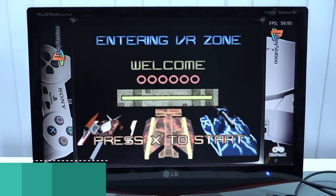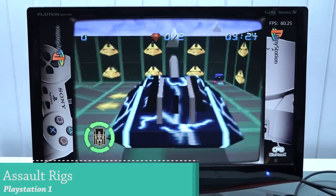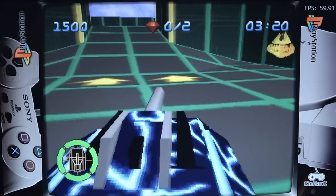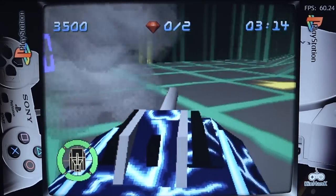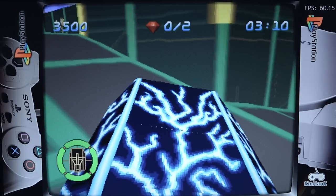PlayStation 1 is a system that runs perfectly on these boxes — even the first generation had no problems with it. If you try upscaling to higher resolution there are issues because the box isn't powerful enough for that, but if you just want to play old-school PS1 it runs just fine.